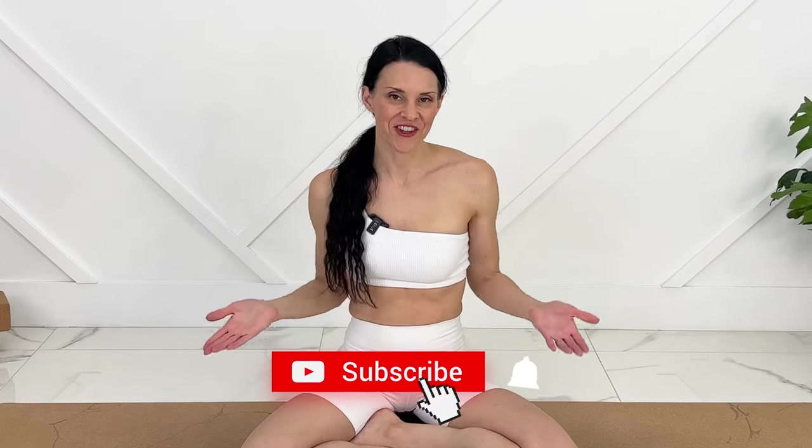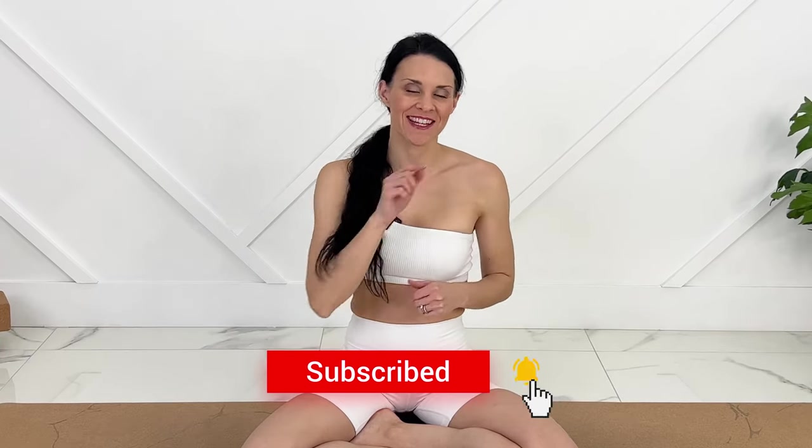You did amazing — I hope your body is feeling excellent after that stretch. I'd love to know what your favorite stretch from today was. If you enjoy these videos, don't forget to subscribe and hit the notification bell.